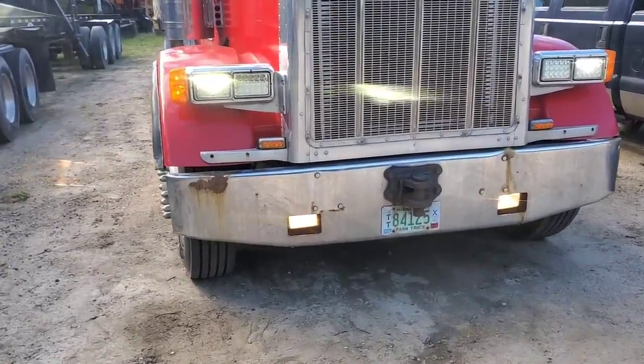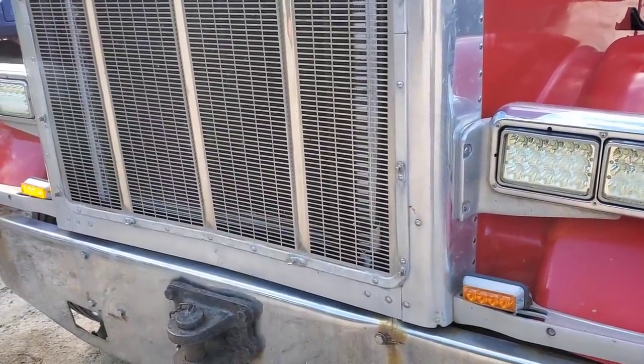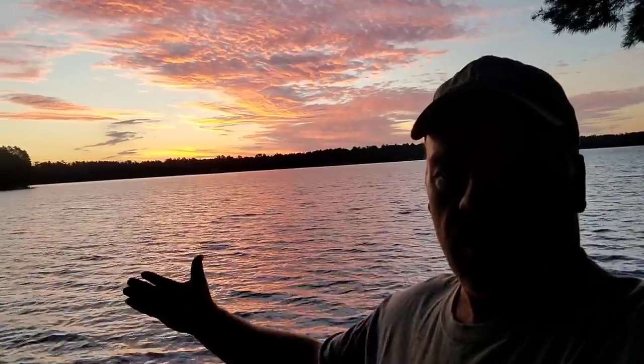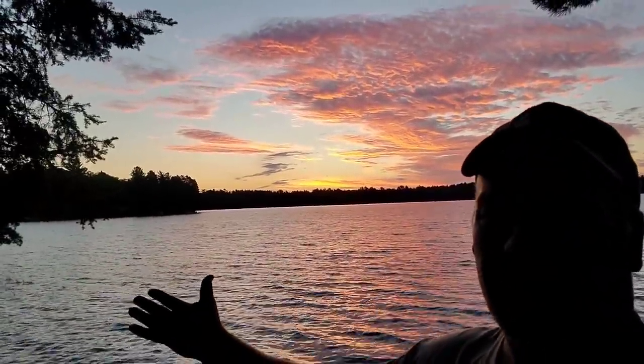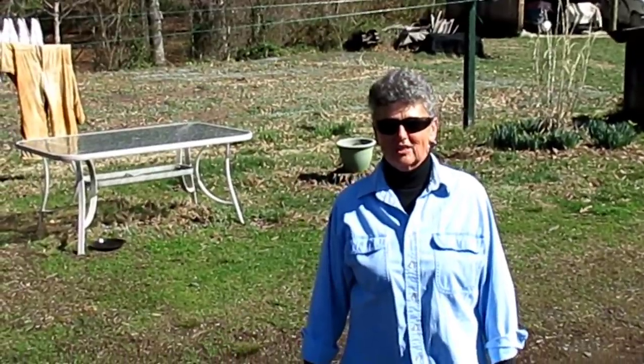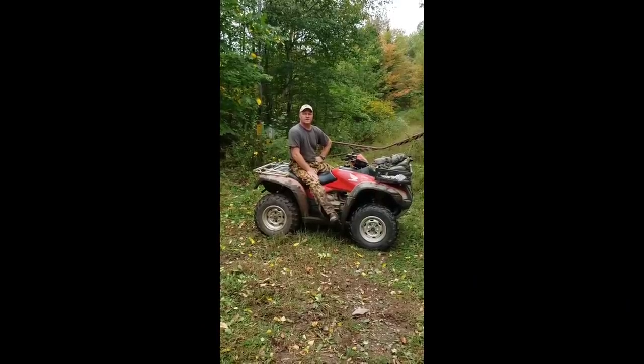Got the fog lights working. Fire Captain Tom says thanks for watching, have a great day.